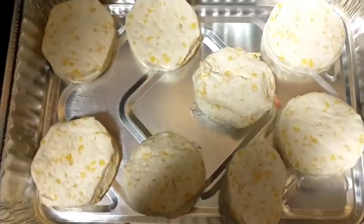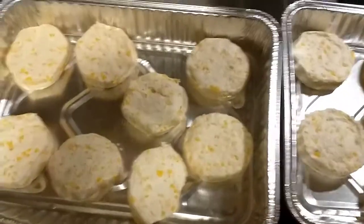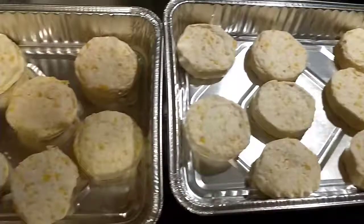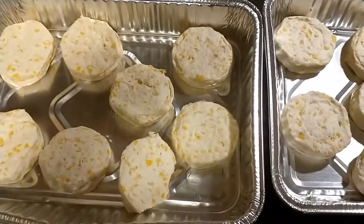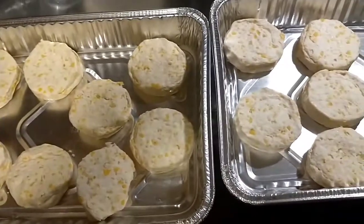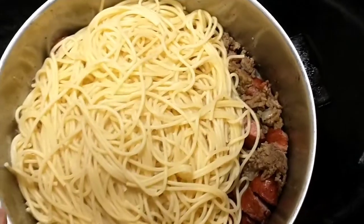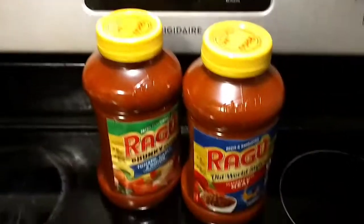I put the other pack in another one of my aluminum pans. Okay y'all, both pans are going in the oven. Now I'm just pouring my spaghetti pasta inside my meat.